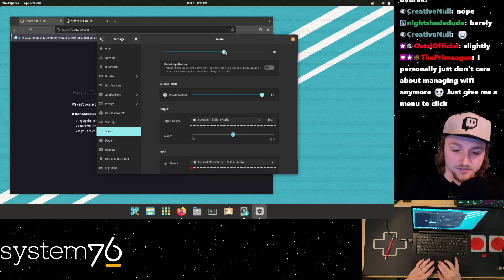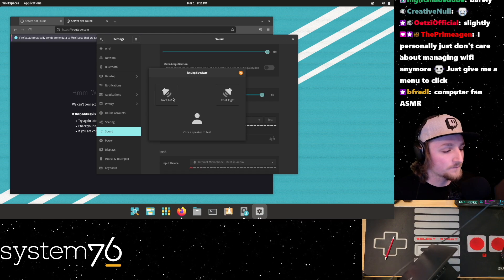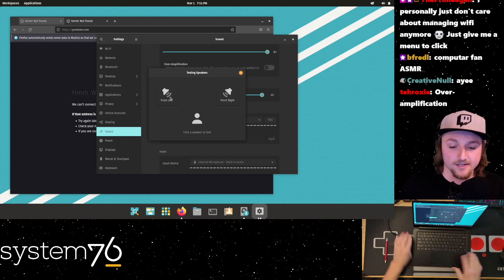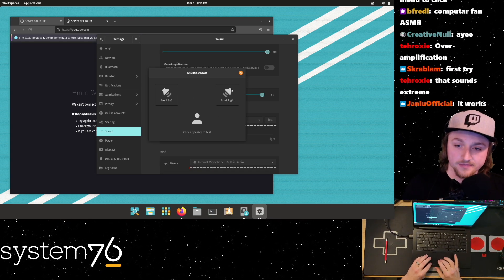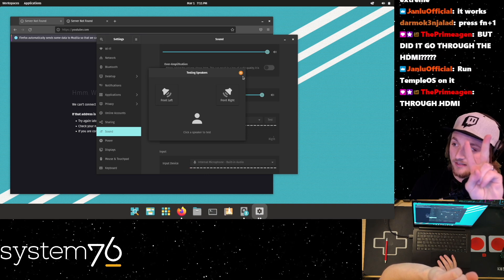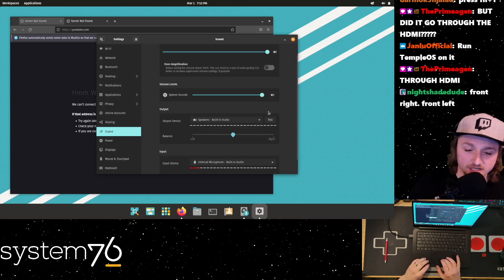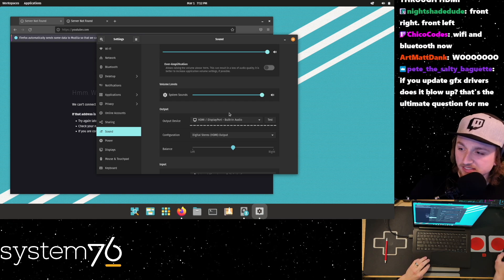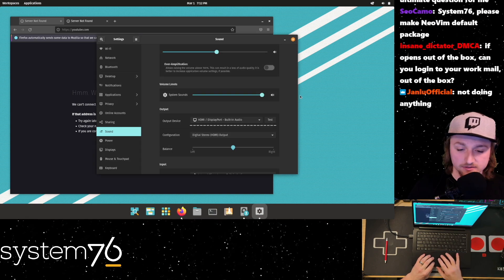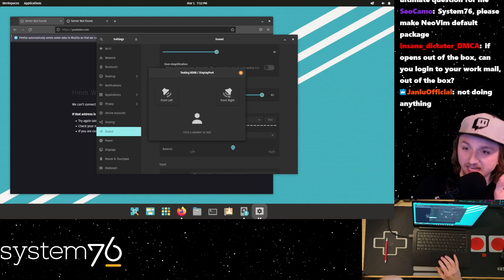Let's turn it up and test it. Let me switch the audio output to go through the HDMI. Hopefully this doesn't blow everybody's ears out. Does the audio come through the HDMI first try? Yes - you should have heard that. Oh my goodness.